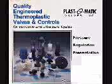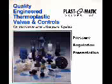Plastomatic Valves Incorporated, quality engineered thermoplastic valves and controls, presents the latest technology in pressure regulation.